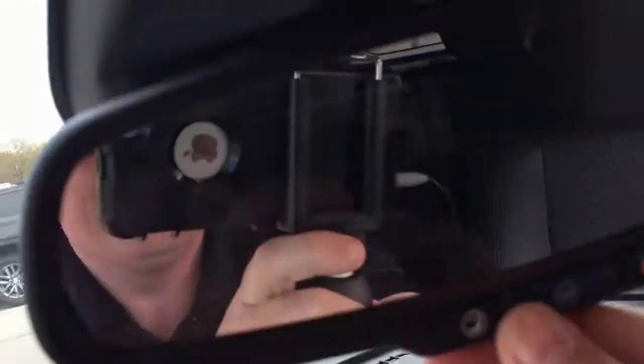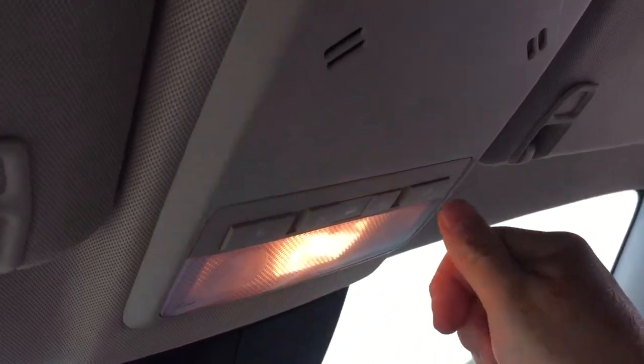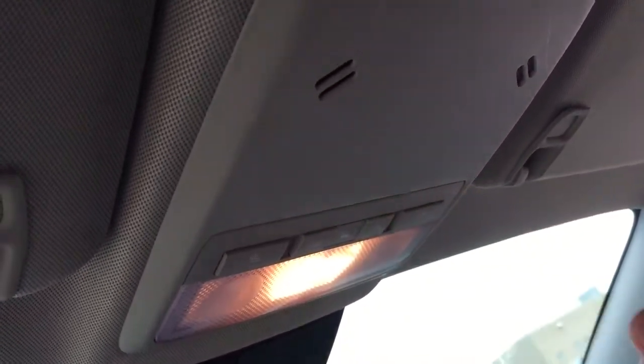There's a sizable glove box, and OnStar services are available to you just there once again at the rear view mirror. Above you have your LED lighting on and off.